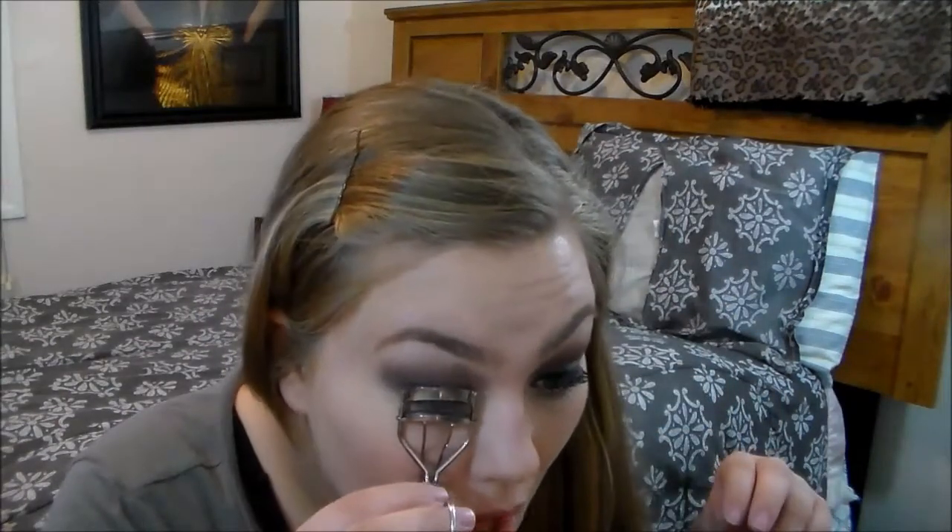Then I'm going to take a big blending brush and blend out the eyeshadow, reapply the black, and blend out a little bit more. I cut off a lot of the blending since it's kind of redundant. Then I'm going to take my eyelash curler and curl my lashes.